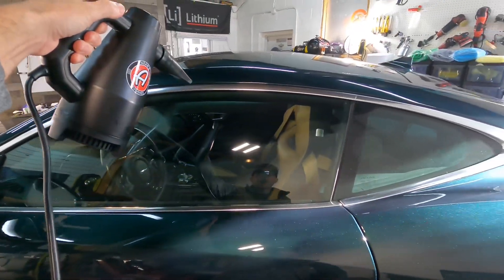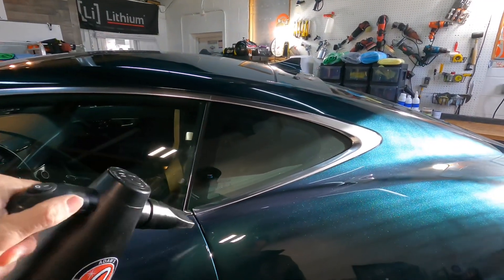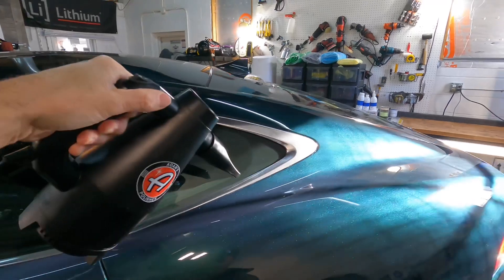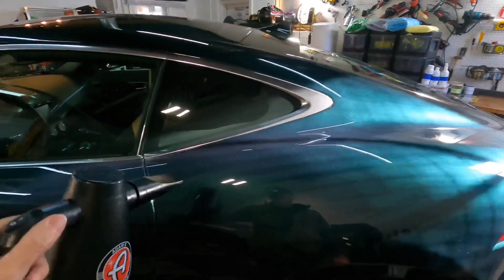Blow all of that junk forward up onto the mat to be vacuumed up later. We also keep it within arm's reach during a correction — between each panel we'll use it to blow correction dust and compound dust away from all the corners and crevices.